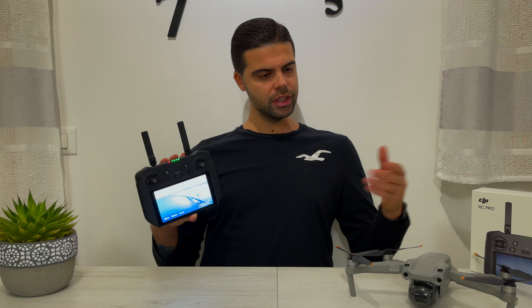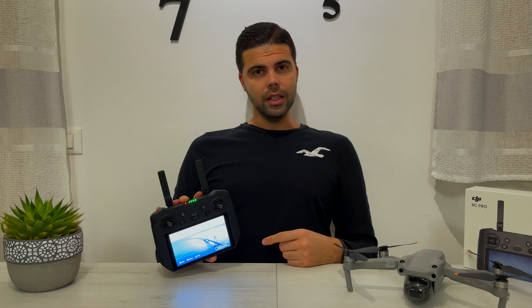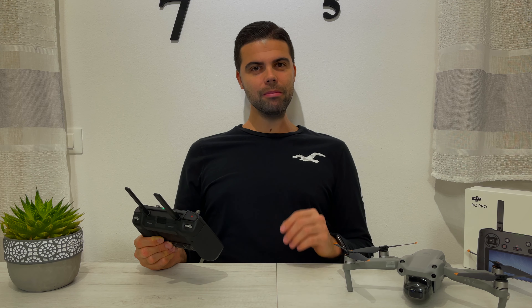So guys, this is the DJI RC Pro, the radio controller compatible with the Mavic 3 and of course the DJI Air 2S. As you can see, it has important dimensions, justified by the amount of technology they have implemented in this controller.